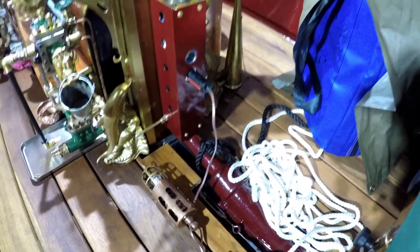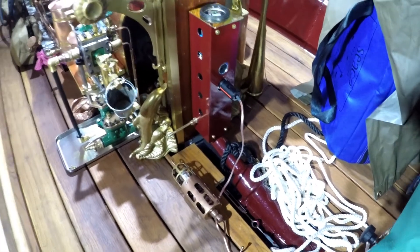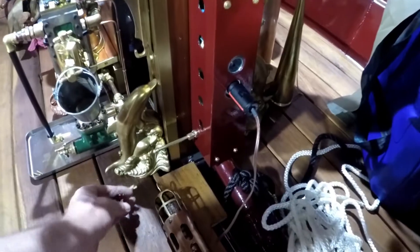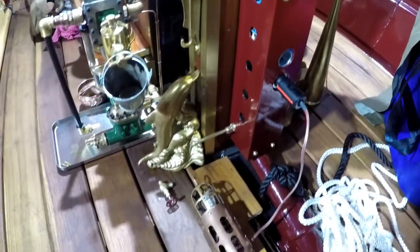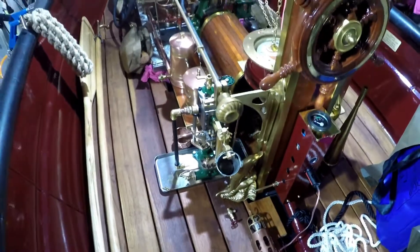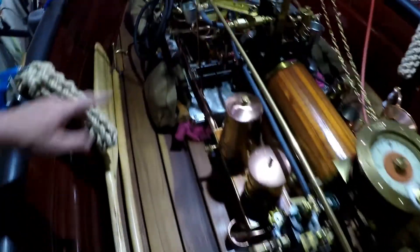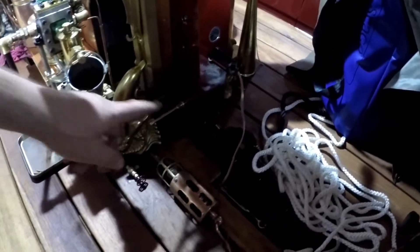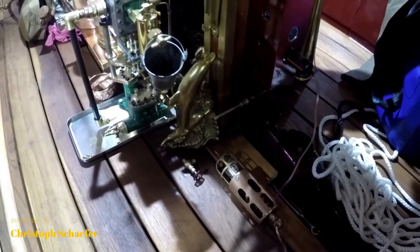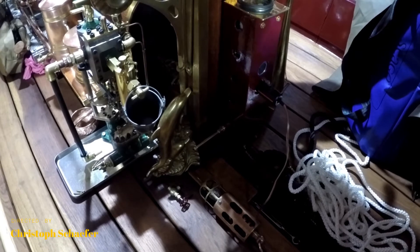The whole setup works. Now I will start to connect the steam valve to regulate the steam supply, and also install the piping from this area going down underneath to the front, entering here under the machine. You will see this in the last video for us.